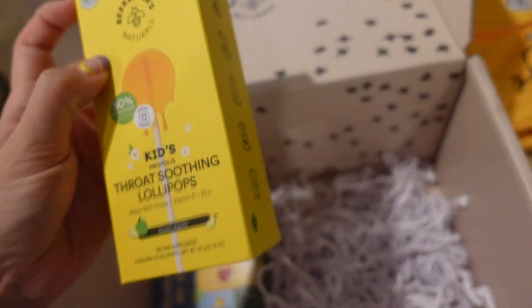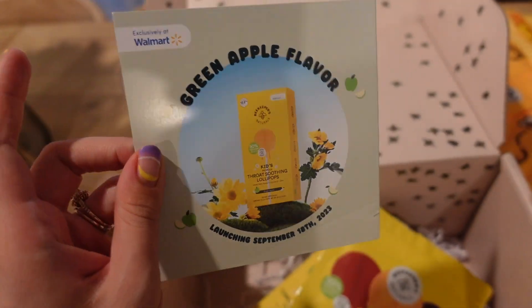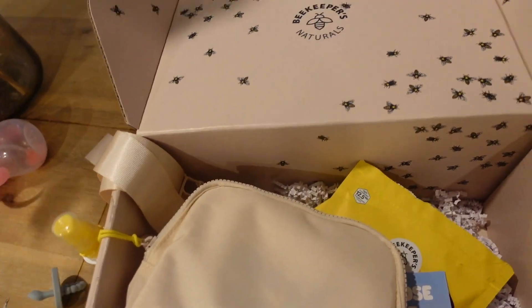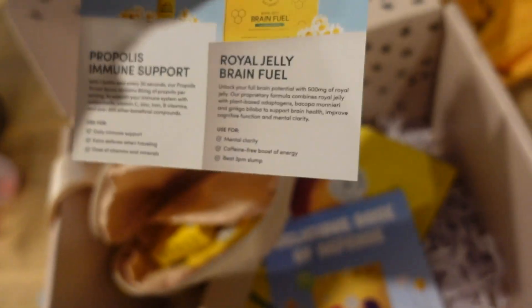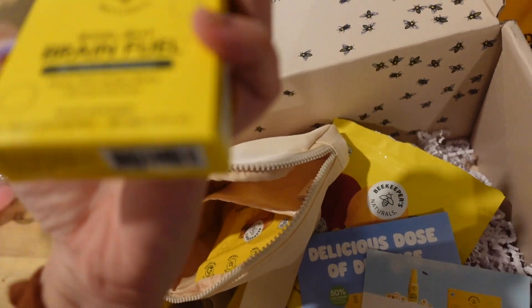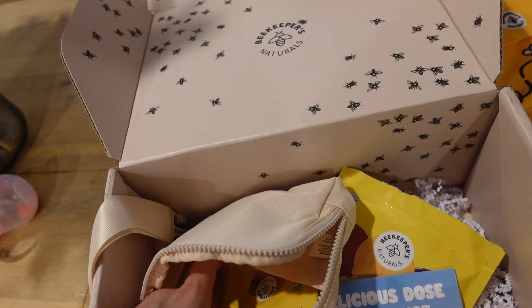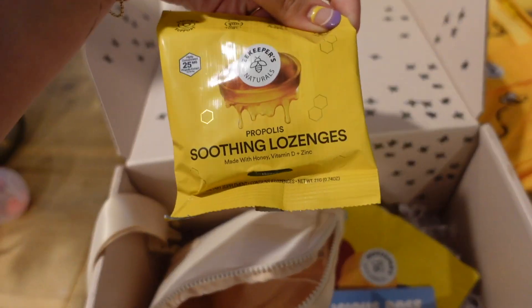This one's the green apple, and then this one is mixed berry and elderberry — different flavors. Green apple flavor is like my favorite flavor of candy. I already know I love your products — so awesome that we got this stuff. They also gave me a parent hack: brain fuel for clarity and focus. I definitely can use that. And some lozenges — I've gotten these before. Thank you, Beekeeper's.